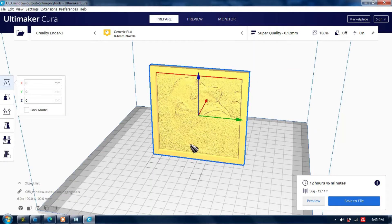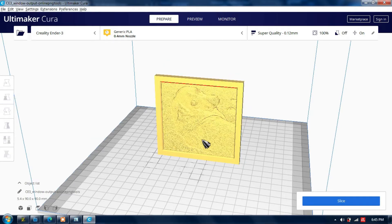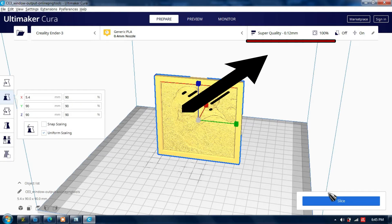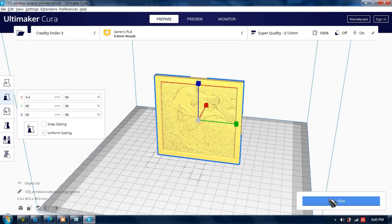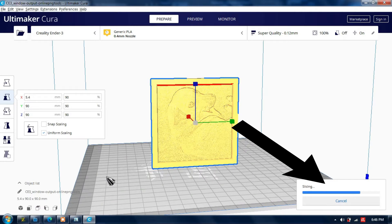You can customize the size, position, angle, and quality of the 3D model with Cura, before saving it to the SD card as a G-code. But when printing a lithophane, always use 100% infill and 0.12mm layer height to achieve its best quality. Then click Slice to convert it into G-code, and save it to the SD card.